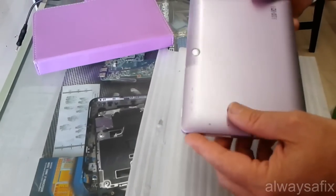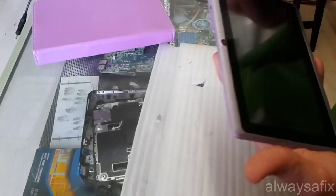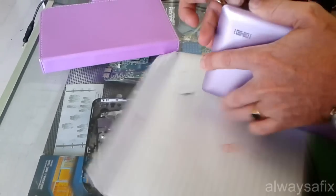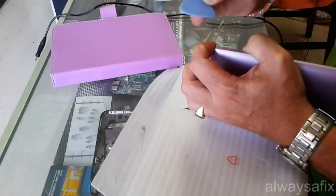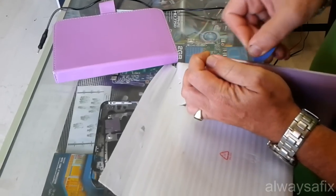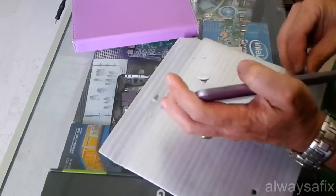It doesn't have any screws around, so it's just going to unclip - just unclip through this cover. Just get a thin piece of plastic, like a guitar pick or something, just to run along the edge to release the clips. That way it doesn't damage the plastic.